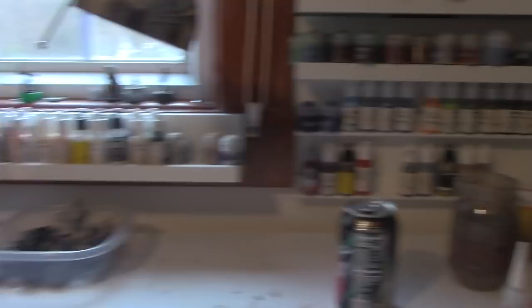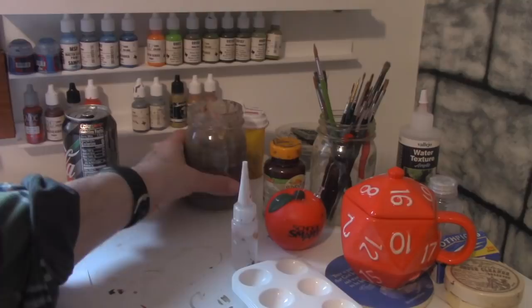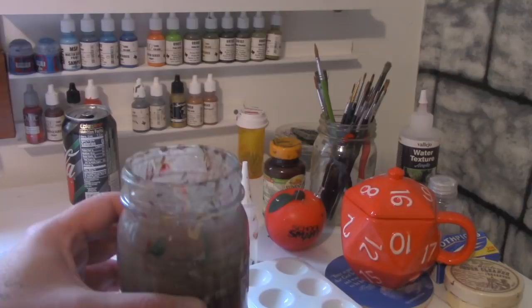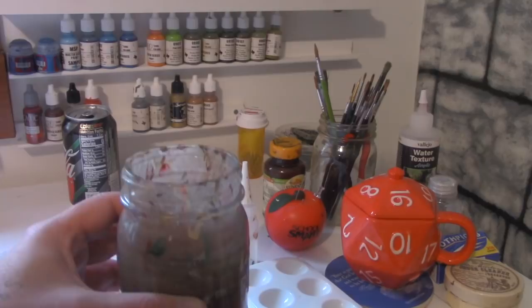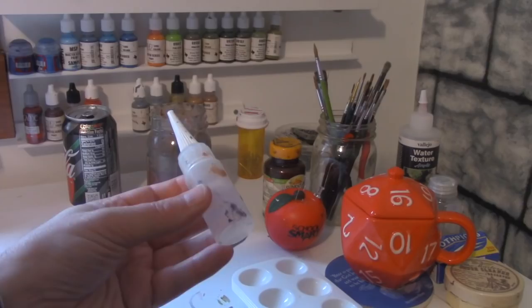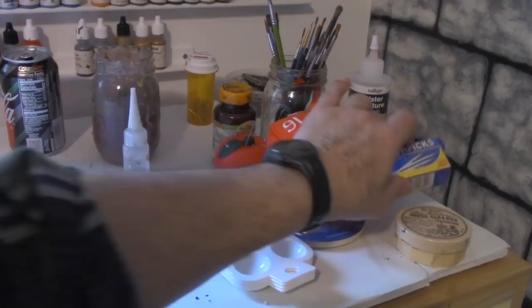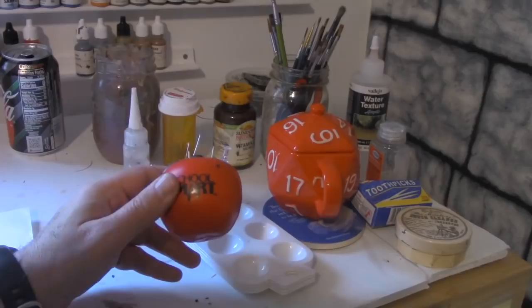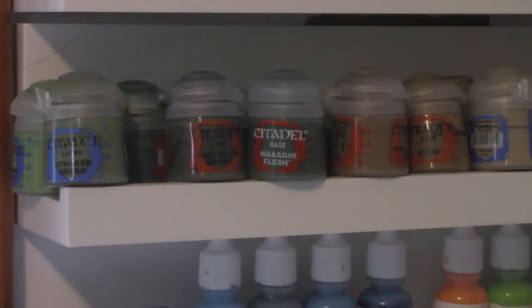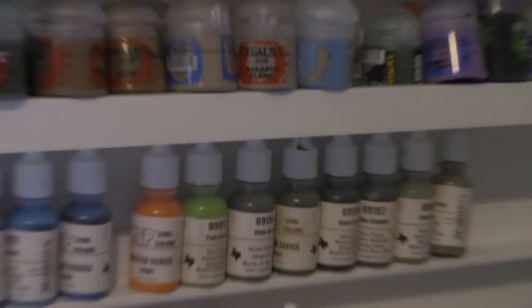Here is the Dungeon Craft home studio. You need a jar for your paint water — I recommend pickle jars or mason jars. You could use a cup, but they tip over easily; a jar holds more water and you have to change it less often. Here is a water dropper — this is key. You have to add water to all your paints, water them down. This is about a dollar. I also keep toothpicks handy for cleaning bottle nozzles.